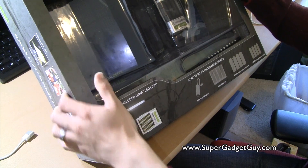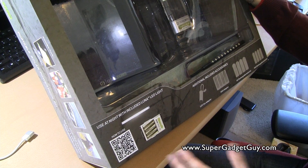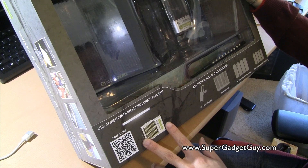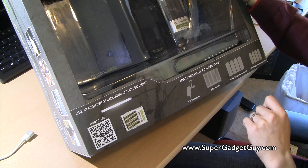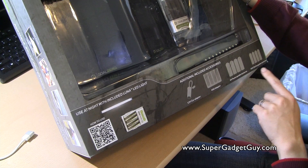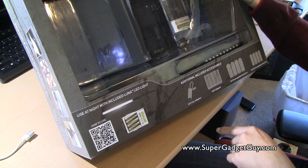I think it costs a little bit more when you buy it separately, but when you buy it all together at Costco it's $100 and includes a AAA adapter, AA rechargeable batteries, AAA rechargeable batteries, and a 12 volt car adapter.